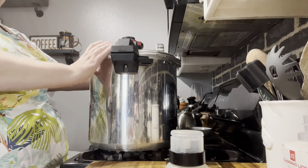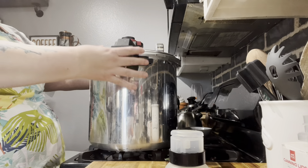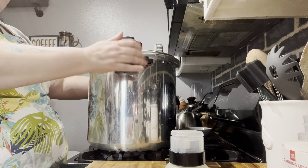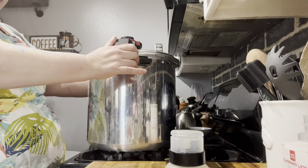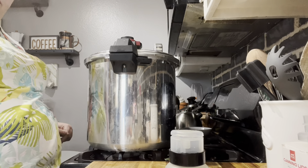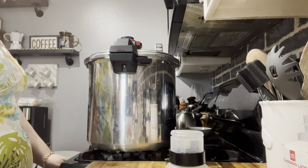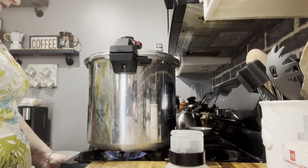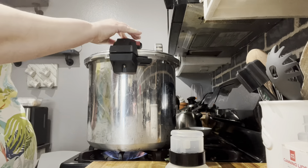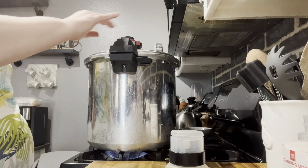I wish I had the All-American where they latch on, but once this is closed it's going to build up pressure. Never ever try to open it when it's pressurized. Alright, we're going to start the stove. I've got it on high and we want to make sure it's on venting.